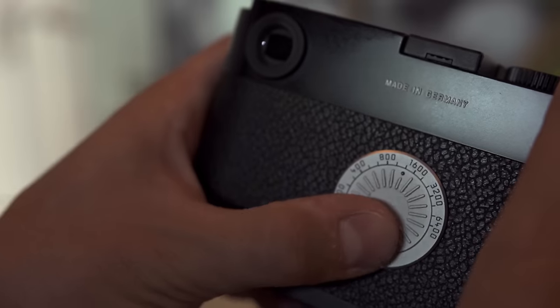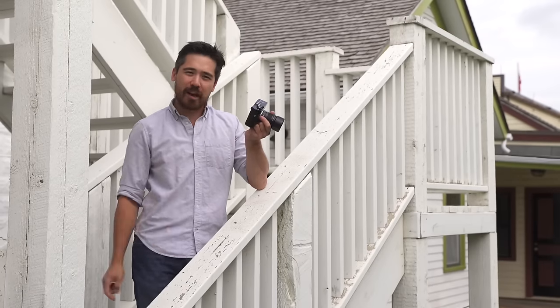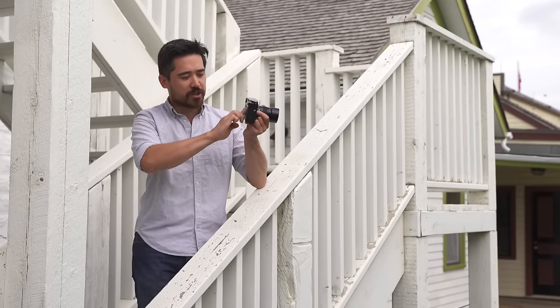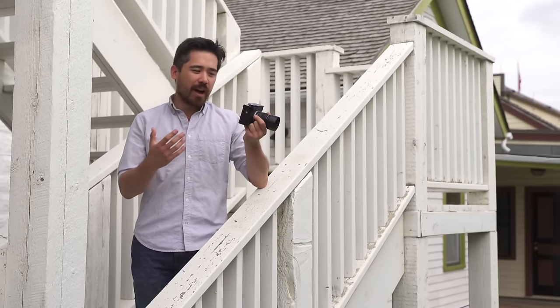Instead, the LCD has been replaced by this ISO selector. This is really nice because the classic film Leicas used to have a very similar pattern to remind you what film you had in the camera. Well, this will actually choose your ISOs from 200 to 6400. It's actually very slick and it works very well.